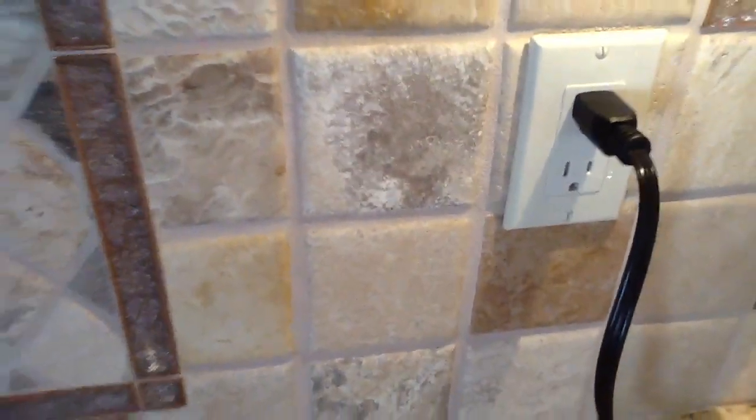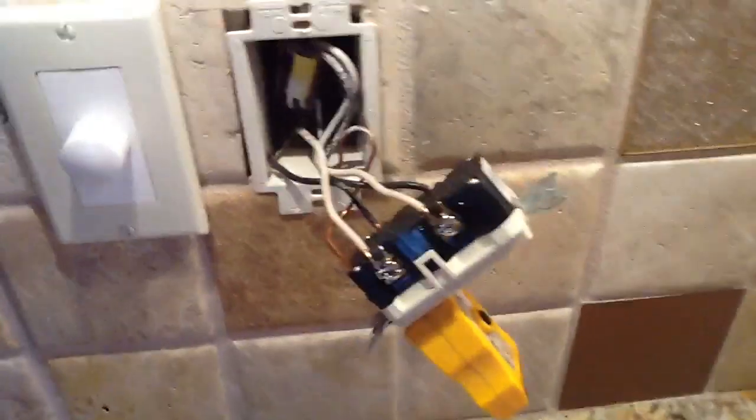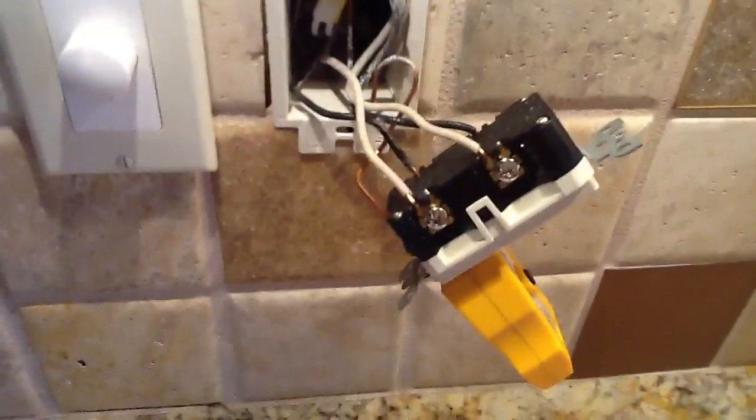Such as this one and this one. When they're wired properly, the GFI itself will trip out the device. So what I want to talk about is some of the problems that I have encountered.